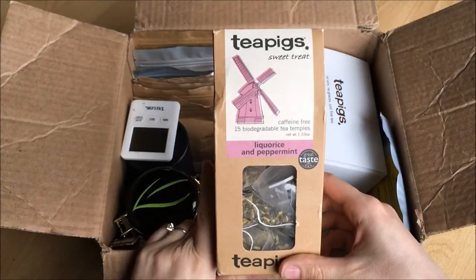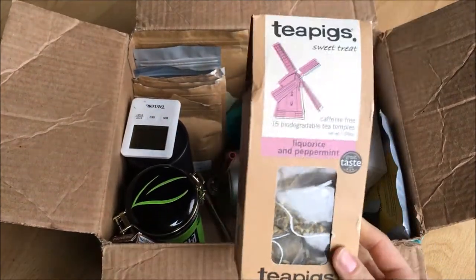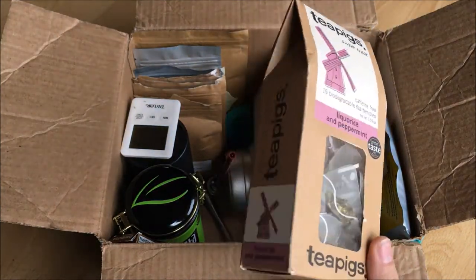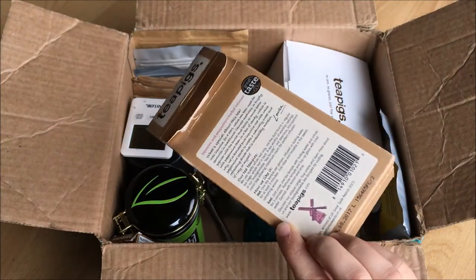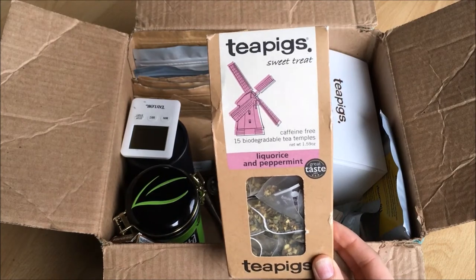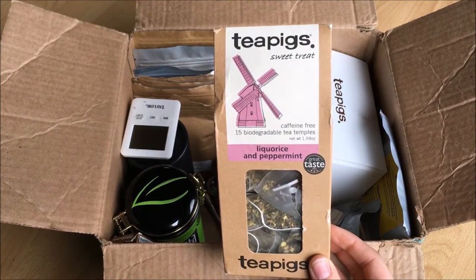This is the Licorice and Peppermint Tea from Teapigs — one of my all-time favorite teas and my absolute favorite tea from them. It is so sweet and yummy, and if I don't really want anything sugary and I'm trying to be healthy, then I have this. If you don't like licorice, you have to trust me — you have to try it anyway, it's so good.